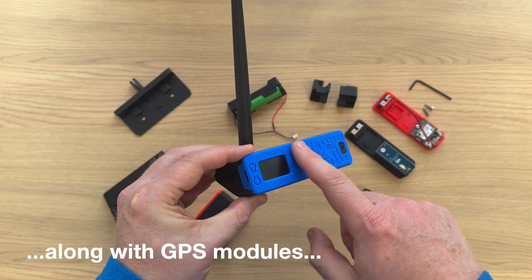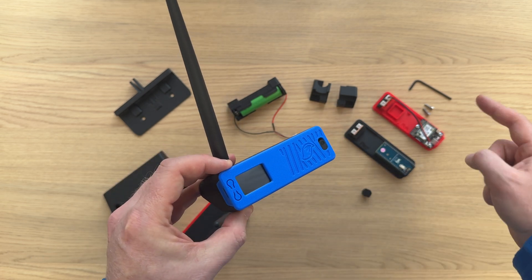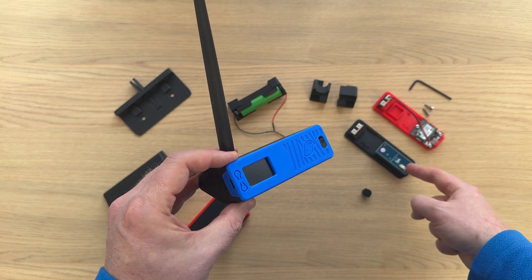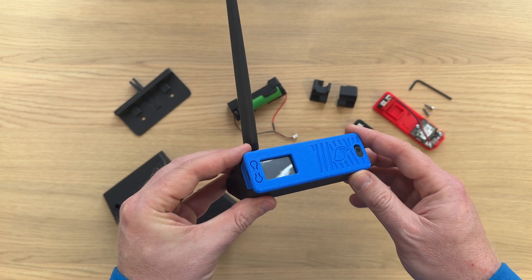In here you have a Heltec T114. It supports the Heltec V3, but then you also have the RackWiz Block boards, the Raspberry Pi Pico with LoRa hat, and I'll be expanding to even more boards going forwards as well.